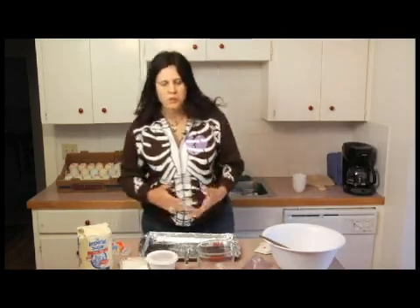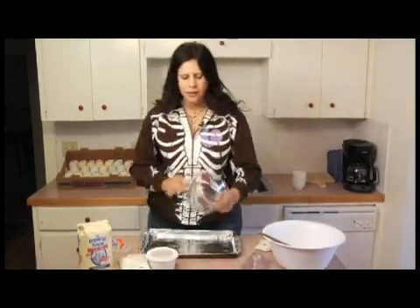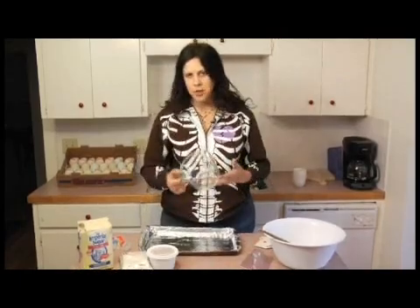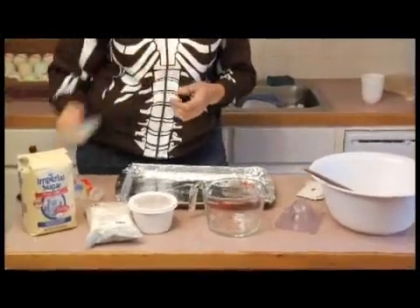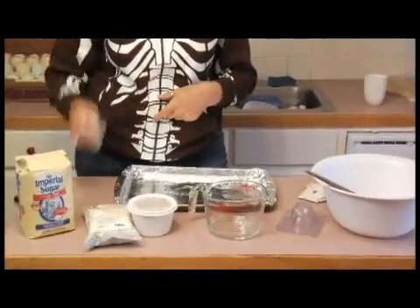All right, the other things you need just in terms of equipment are a nice measuring pitcher like this, like a Pyrex large measuring cup. You can also use small measuring cups like this. Measuring spoons.